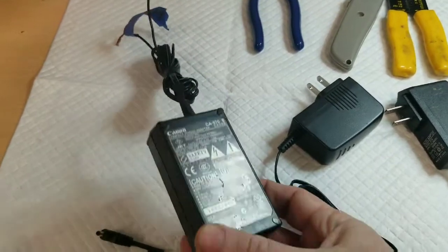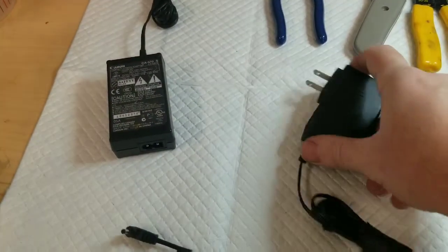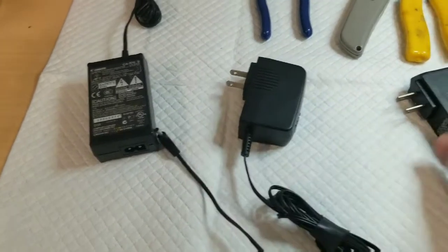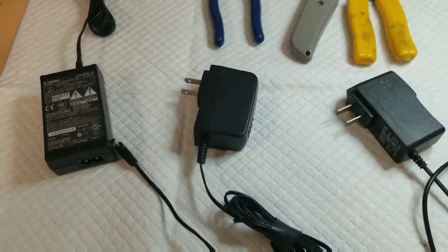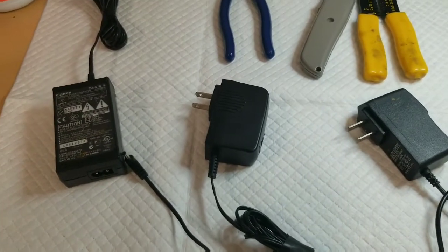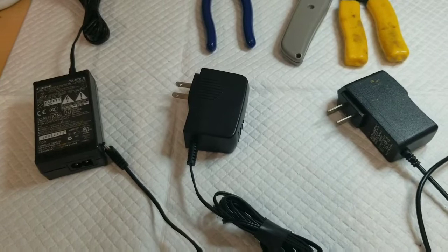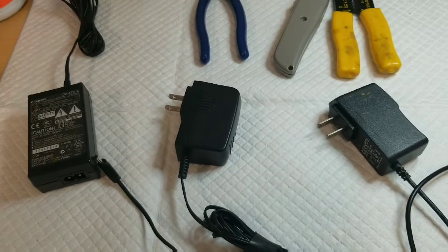This is from an old video camera that doesn't work anymore. This might have been from someone's old answering machine and this is probably an old phone charger. To get the best quality plate at home, we're looking for something with an output of around 4.5 to 5 volts DC.